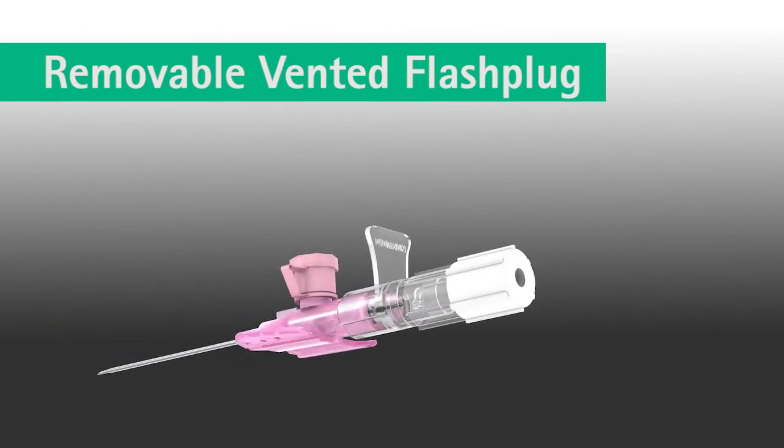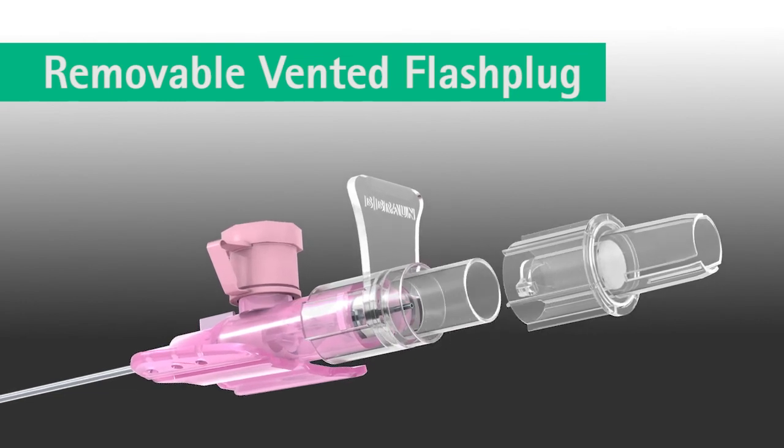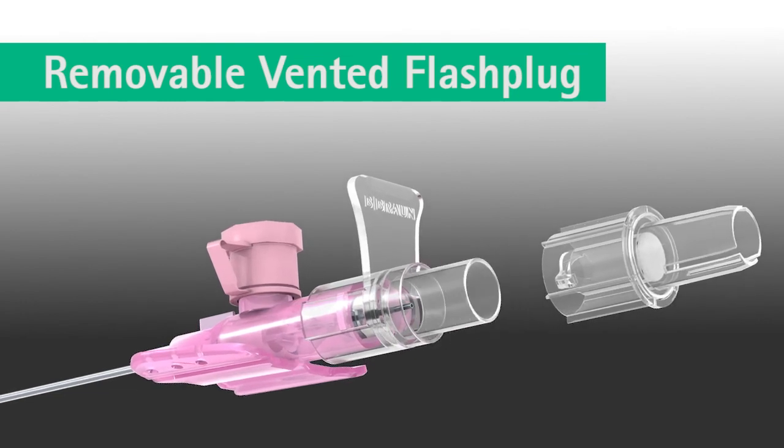The removable vented flash plug provides additional versatility to the Varsafix safety IV catheter. The flash plug can be replaced with a syringe or blood collection access device prior to insertion.